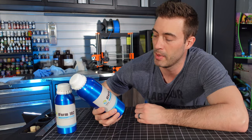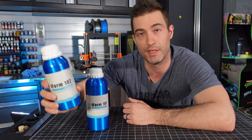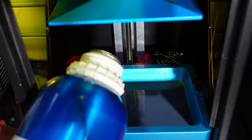For this print I'm going to be rocking the Yusu I-Form 181 resin. I've used the I-Form 182 resin a lot in the past with a lot of success, so I'm really excited to use this stuff and I'll be sure to let you know what I think of it. Loaded it in the printer and started printing.